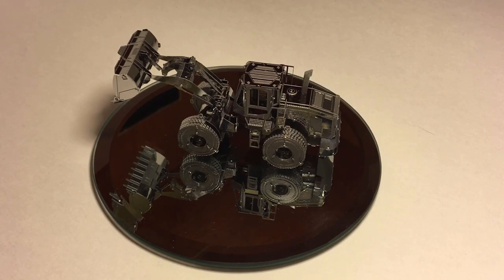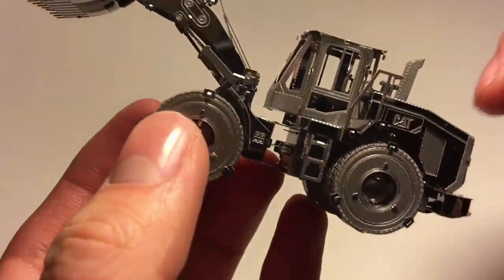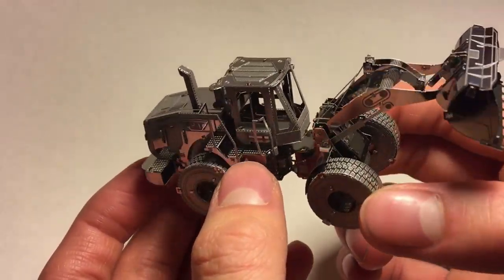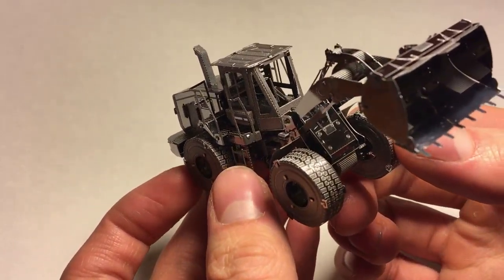When looking at Iron Man, that's a thirty dollar kit, and this one is a twenty dollar kit, yet it has just about as much if not more detail. Take a look at the detail on the railings, the underside, the arm — it's just a marvel of engineering how this started off as a sheet and can be built into something like this. And it's all metal, no glue required. It's pretty astonishing.